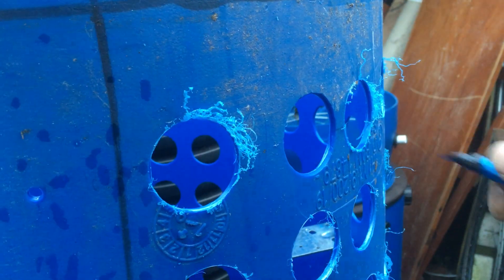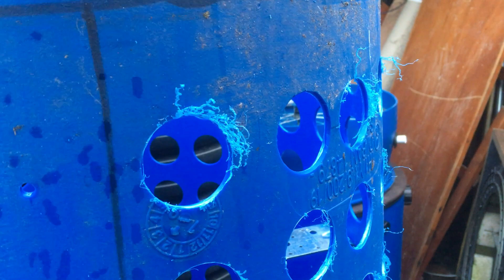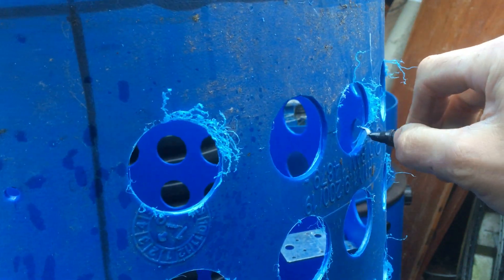And then that just removes the swarf. So you can work around the outside like that. What sometimes helps is a little bit of lubrication — I just use a bit of WD-40. It's quite awkward doing it with a camera in the way.